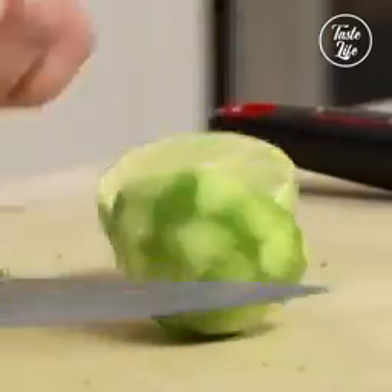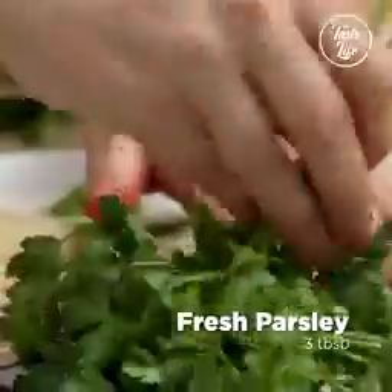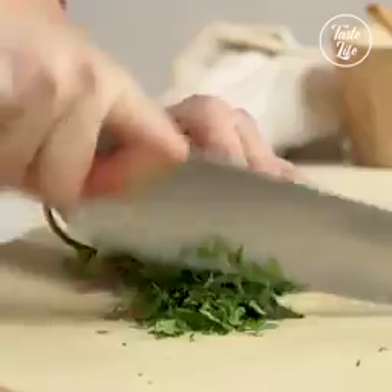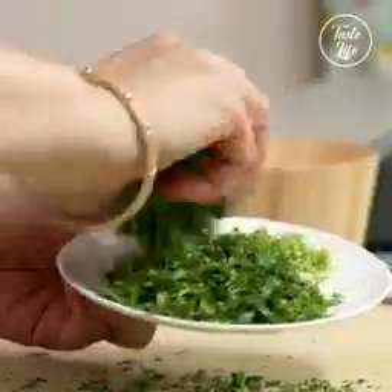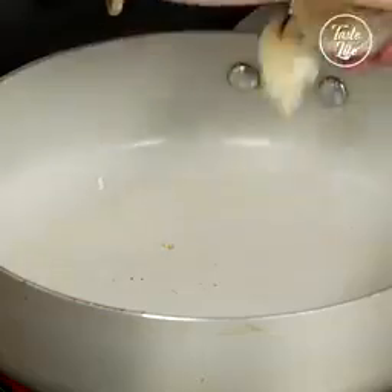I'm going to add the juice of one lime as well. Squeeze all the juice out. Mincing that parsley, because it's all going in the same place in the end. Add in the garlic.